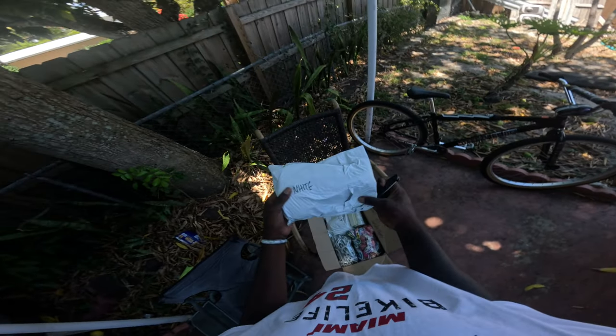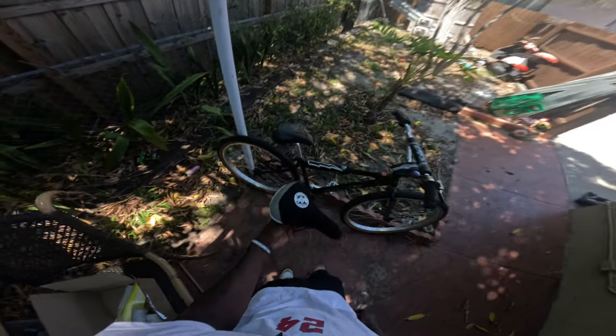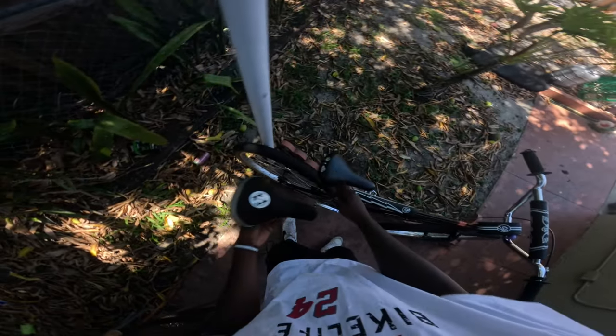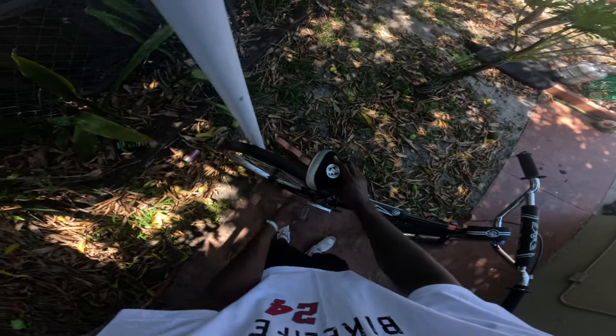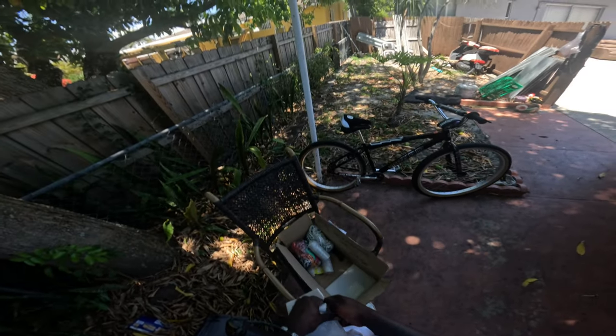We got a new seat — this is the new seat for City Grounds Big Ripper, it's going to be replacing that stock seat. We also got some Ride Out Supply wristbands that I'll be giving out on the next ride.